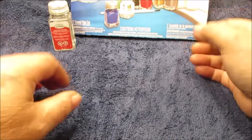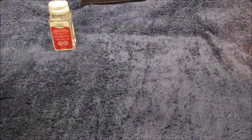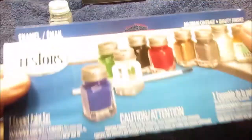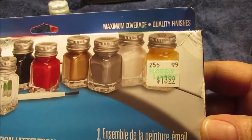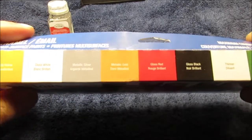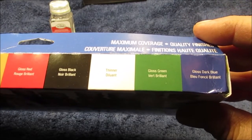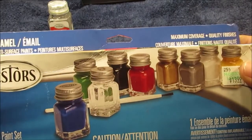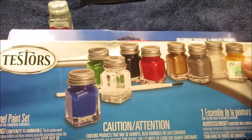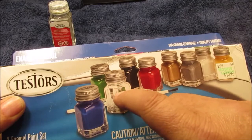I've got this nice blue backdrop set up on the floor. These paints aren't cheap but you get the basics: gloss yellow, gloss white, metallic silver, metallic gold, gloss red, gloss black, thinner, gloss green, and dark blue. Not bad at all — and you get a little bottle of thinner included in the set.